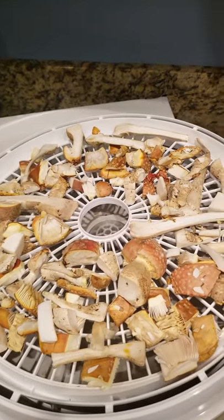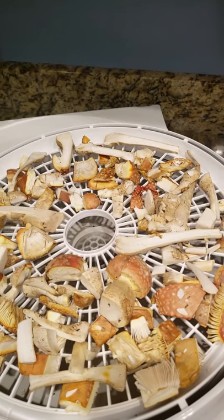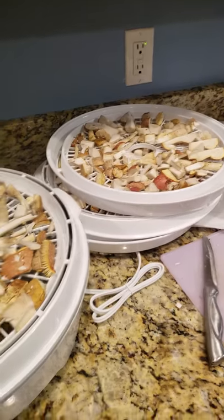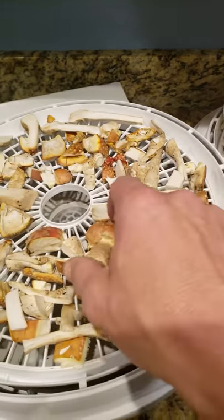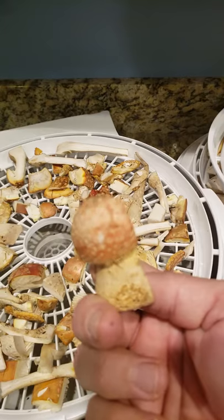I am making some Amanita muscaria dehydrated mushrooms. I've got a dehydrator right here, got most of the pieces cut up about the right size. I do have a few bigger ones — I just want to see how well they would dry.